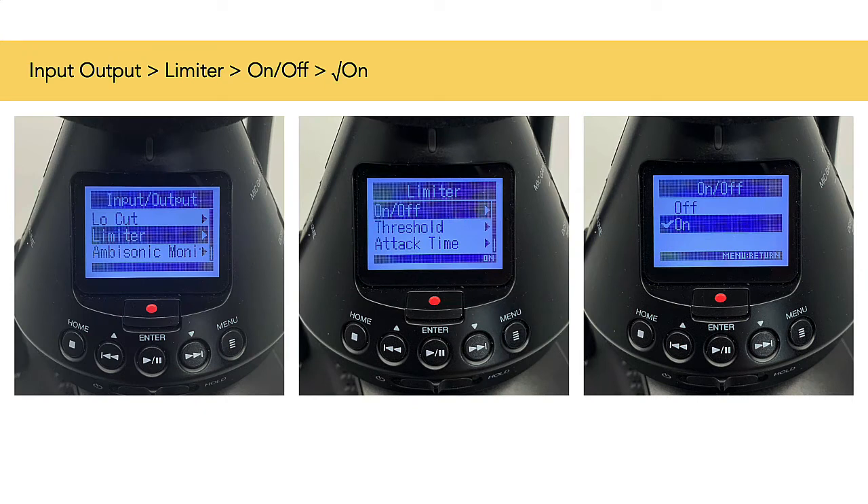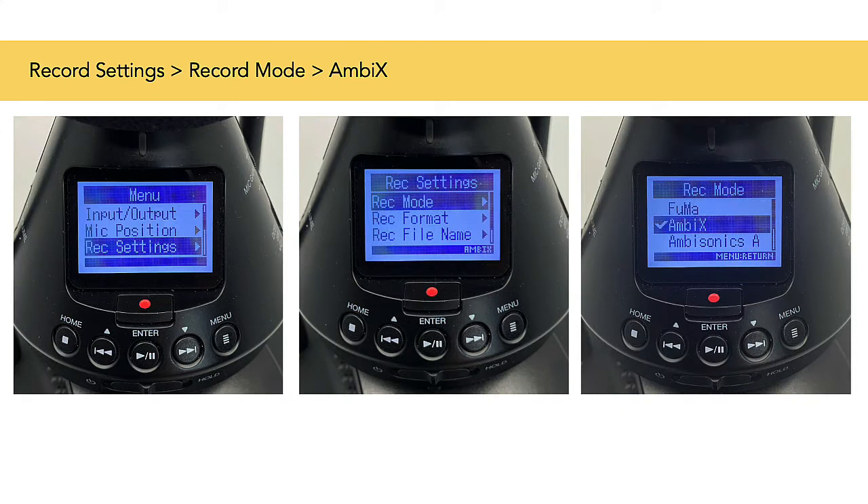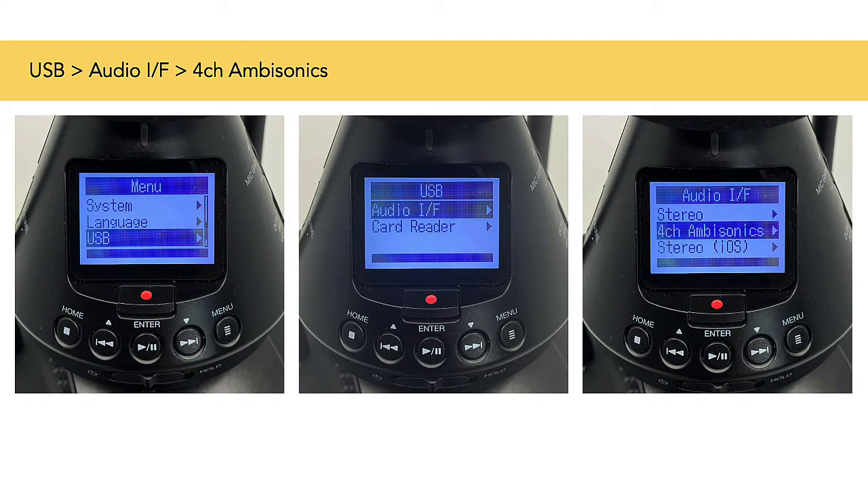Press Home and then Menu. Choose Input Output, then Limiter from the menu. Then choose On/Off to make sure it's on. This will clamp down on sudden loud noises so they do not distort. Press Home and then Menu. Choose Mic Position and set it to automatic. This will ensure that even if you had your microphone upside down, it would correctly record spatial sound. Press Home and then Menu. Choose Record Settings and then choose Mode and AmbX. This is the best for spatial audio for our YouTube video example. Press Home and then Menu again. Choose USB and then Audio IF, then 4-channel Ambisonics and press Play. This will feed a 4-channel recording through the USB cable back to the Insta360 camera.